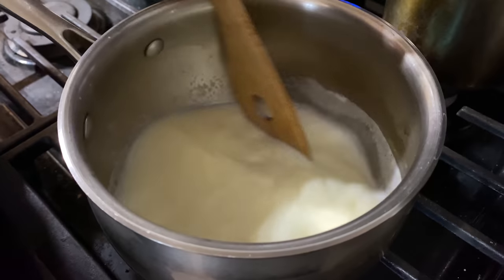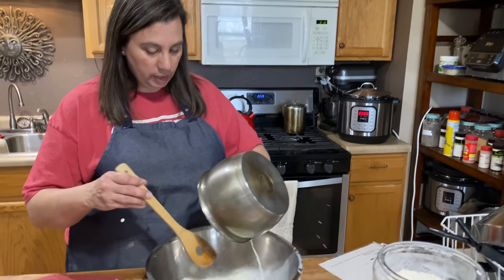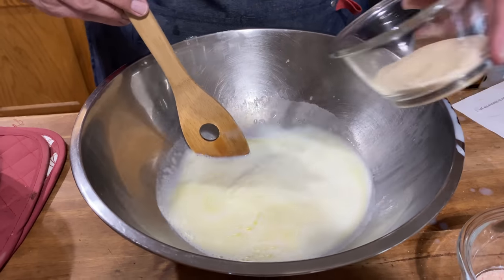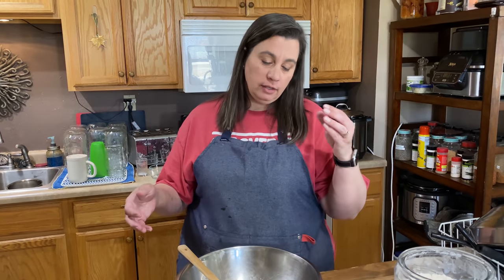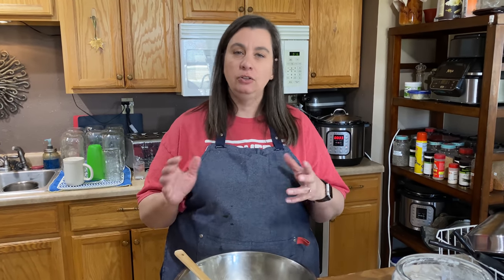Just like this. Go ahead and pour your milk, water, and butter into a steel bowl or a glass bowl — either is really okay. Then we're going to take our sugar and dissolve that in the liquid. Now that our sugar is dissolved and the temperature of our liquid is about 110 to 120 degrees — any hotter and you might kill your yeast.